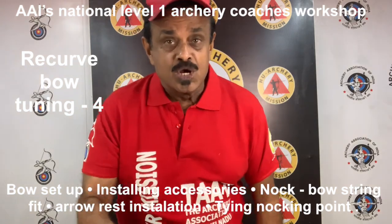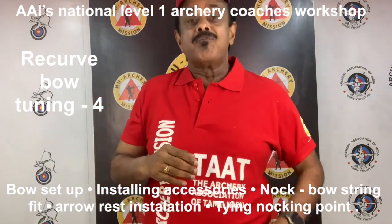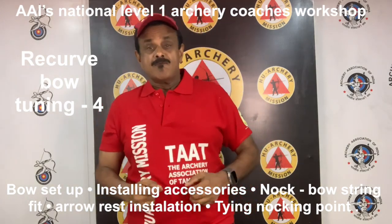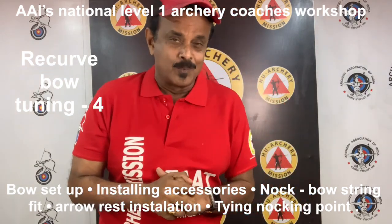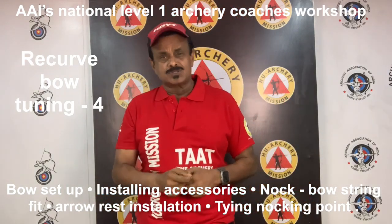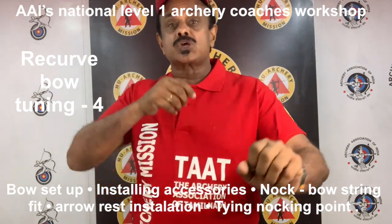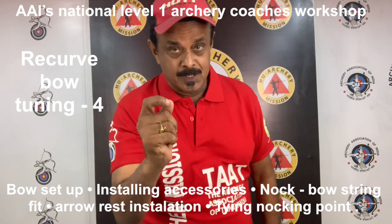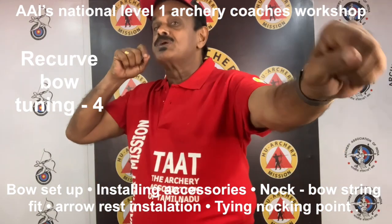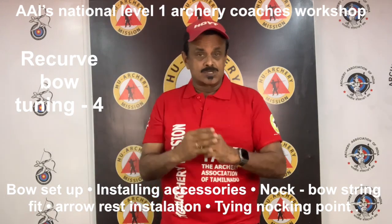Sometimes, as simple as a new set of finger tabs can have a dramatic effect on a finely tuned bow. The tuning process is a discipline wherein the shooting characteristics of the arrow are modified to optimize performance. Bow set up is a series of equipment-based tasks, whereas tuning is required to accommodate the shot variations caused by the archer. Properly made matched arrows will group tightly when shot out of a shooting machine. However, an archer shooting the same equipment will experience shot variation.